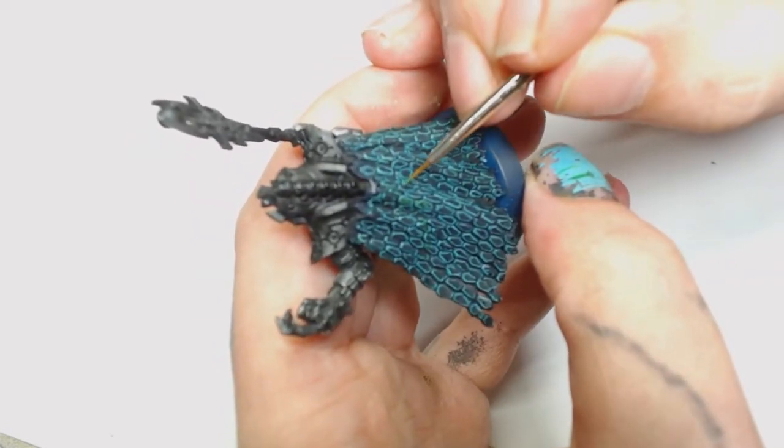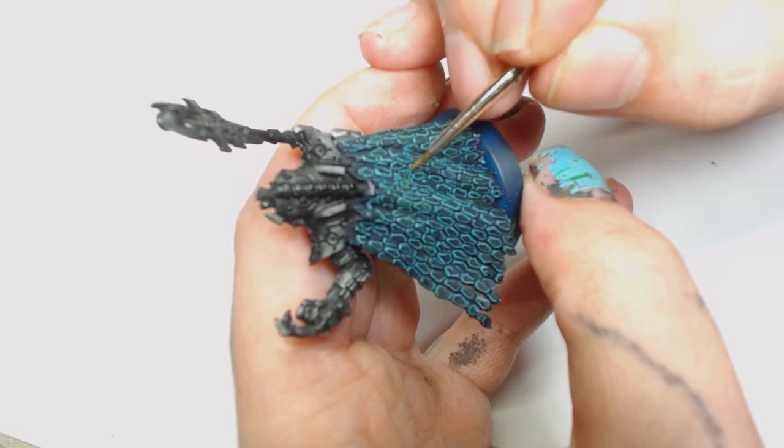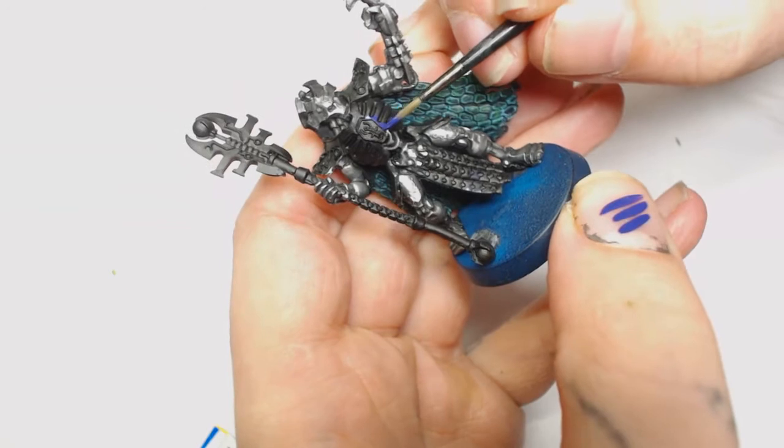Just following the general theme from the blister pack artwork. I could have used Warpstone Glow and then gone over again with Moot Green, which I might do now the model's finished and I can see the entire result.